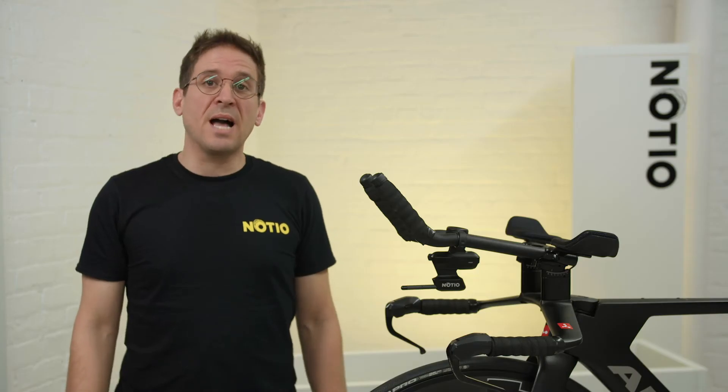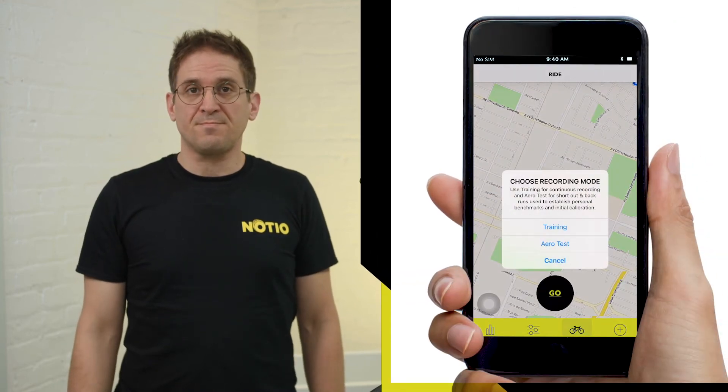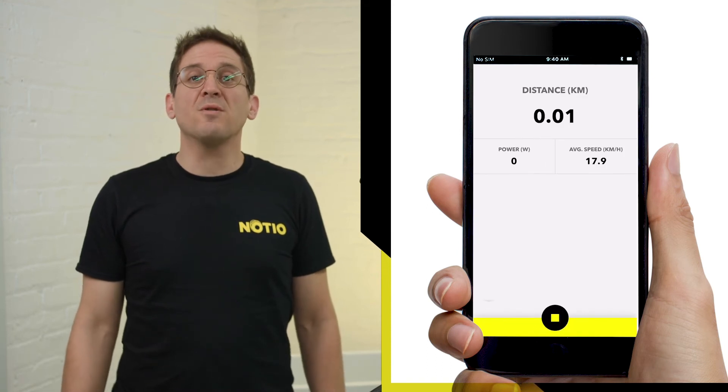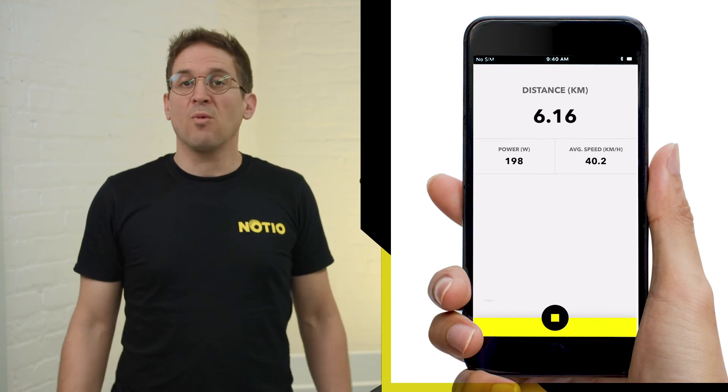The simplest method of calibrating your Noceo is to use our in-app Aerotest tool. The Aerotest tool will guide you through the steps necessary to calibrate and establish the first baseline CDA measure from which you can start to train and work to improve.